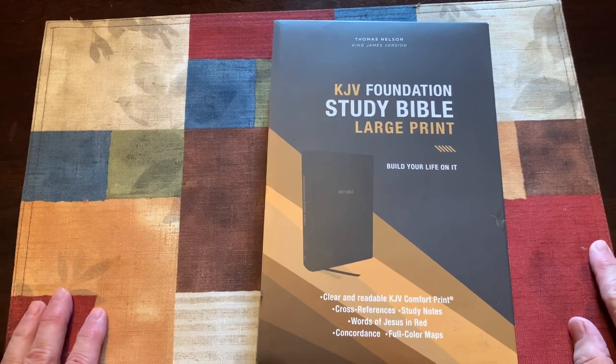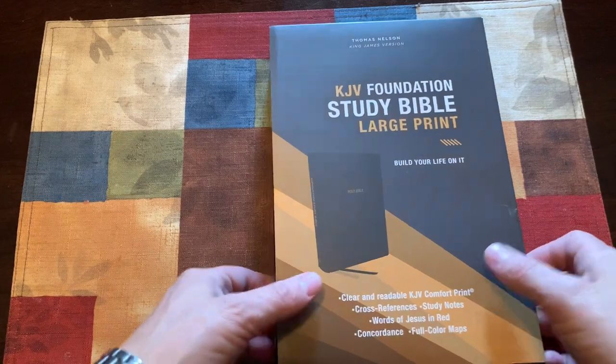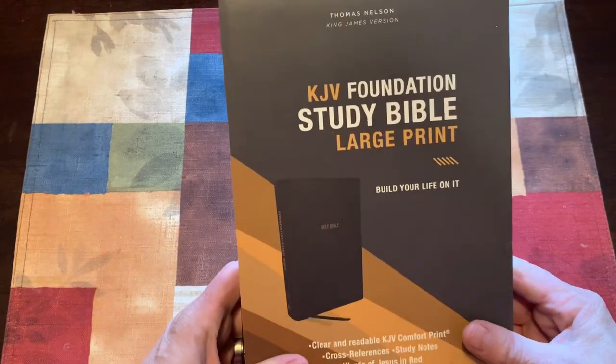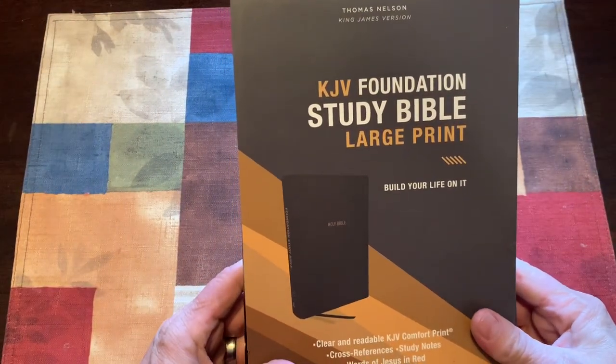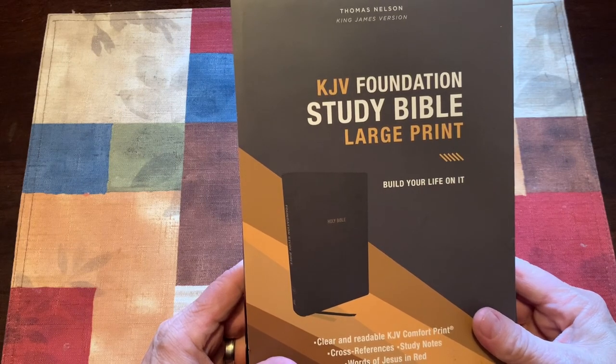Hey, this is Aaron with Faith to Walk Ministries, and here with another Bible review. Some of you have probably seen this in Christian bookstores or online. It's the KJV Foundation Study Bible, large print by Thomas Nelson.